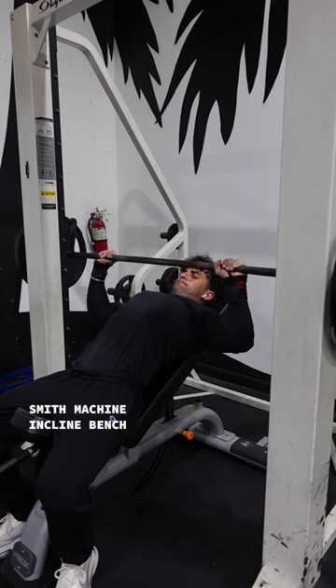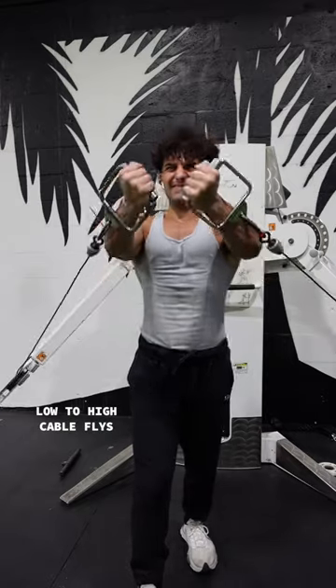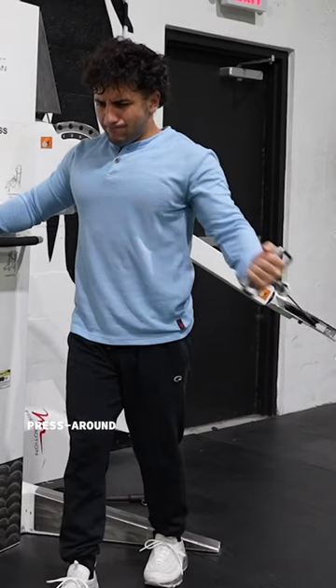The next movement is a smith machine incline bench. This one allows you to control the weight and focus more on tempo. The next movement is a low to high cable fly. When it comes to flies, cables allow for more tension on the chest rather than dumbbells.